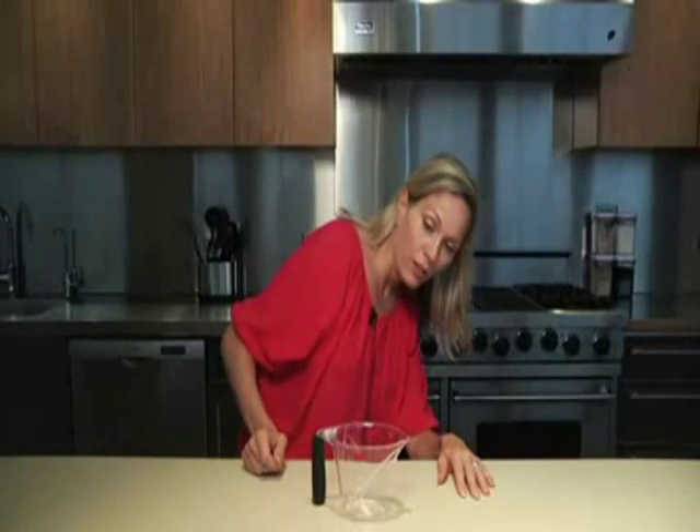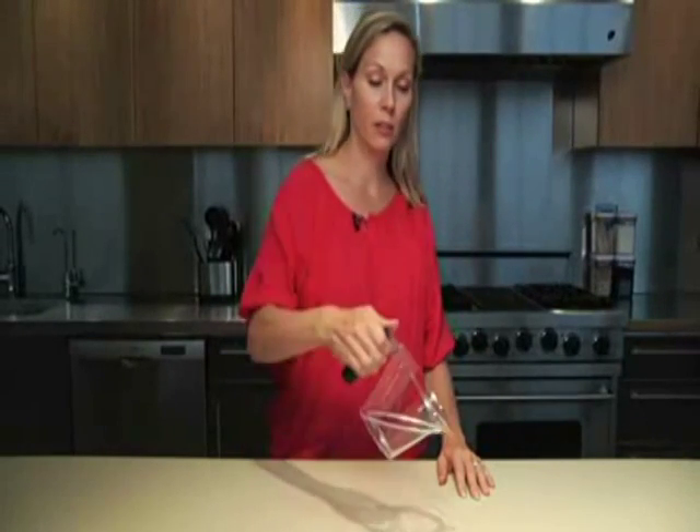Hi, I'm Kate from OXO and I'm here to introduce you to our unique angled measuring cups. With traditional liquid measuring cups, you need to pour the liquid in, check the measurement level, adjust, and pour again.